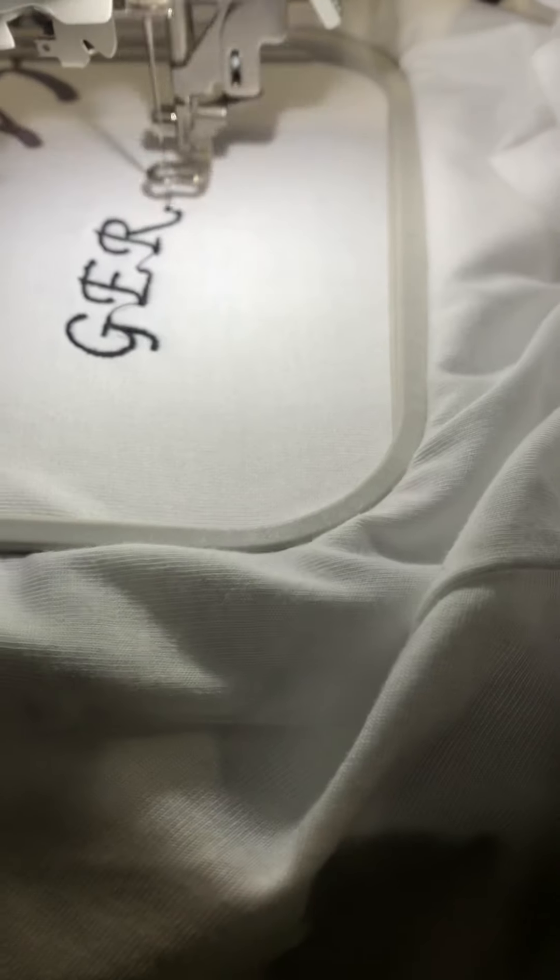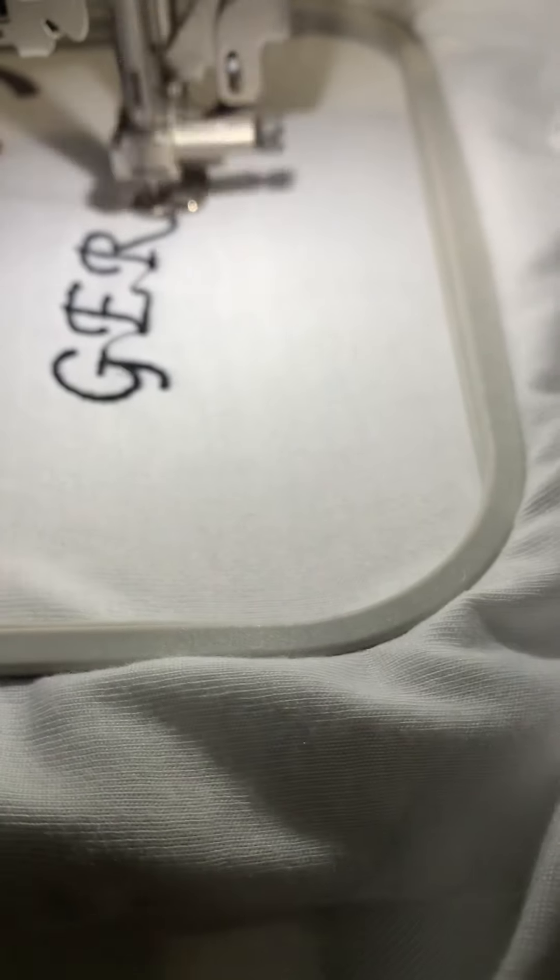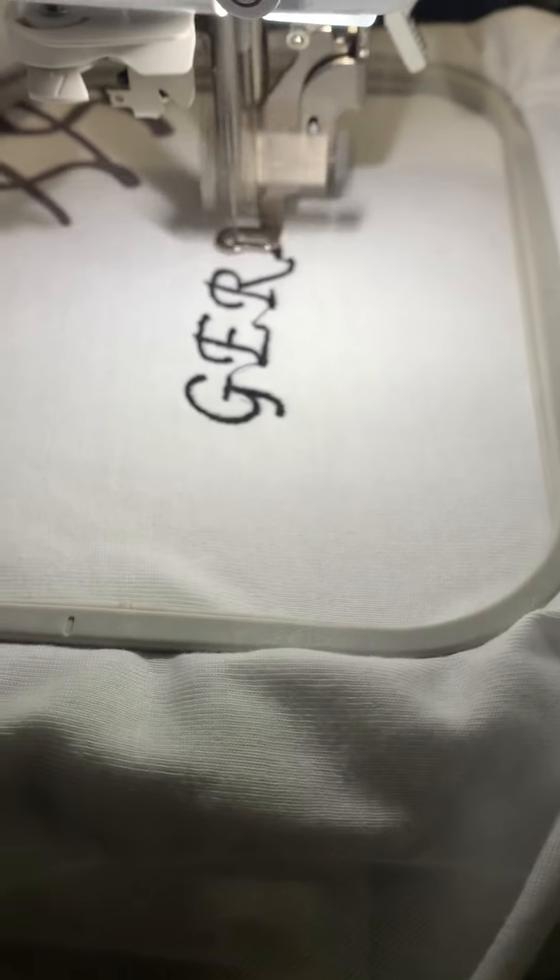I'm going to be wearing a t-shirt for the first time. I think I put two layers of water-soluble stabilizer on.